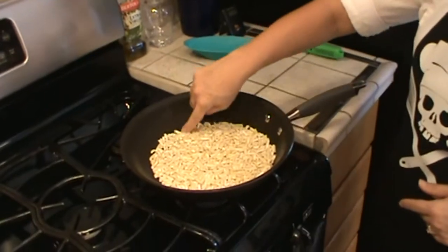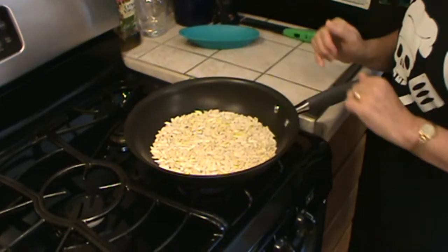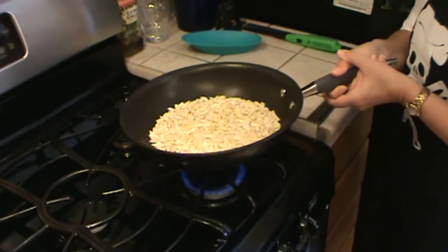I have slivered almonds here and those will need to be toasted on top of the stove first. We toast nuts in a dry skillet over medium-low heat. We're going to let these toast until they turn brown and stir or flip them occasionally. We don't want them to turn black because then they'll become bitter. I can hear these sizzling just a little bit because the oils are coming out of the nuts, so we'll go ahead and flip these.